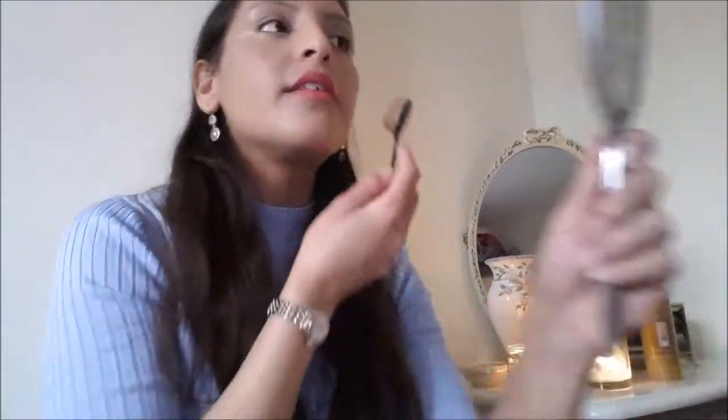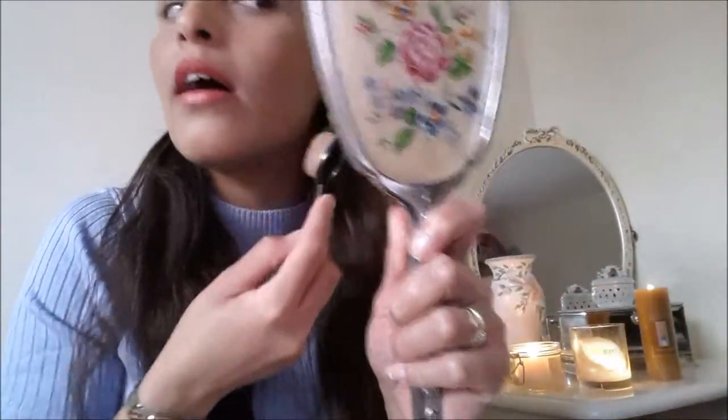I'm going to go in with the liquid bronzer and then also the H&M powder bronzer on top. I quite like that — I just hope it's not lifting my foundation. I do feel a lot more bronzed now, and I'm going in with just a bit more to look that extra bit glowy.